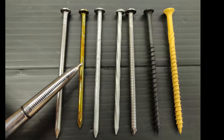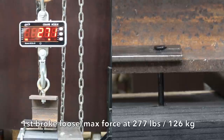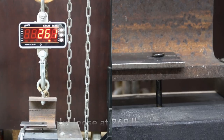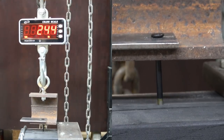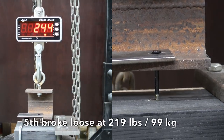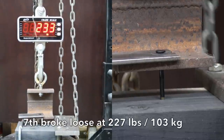Next we'll be testing the 16D coated smooth shank sinker. Even though they are coated, they aren't supposed to be used in treated lumber or applications where rust is of concern. The first nail began to move at 277 pounds — more than 100 pounds stronger than the strongest uncoated nail. The second required 269 pounds, the third 245 pounds, the fourth 199 pounds (the lowest, thrown out), the fifth 219 pounds, and the sixth 250 pounds. After throwing out the high and low, the coating gave the nails an extra 109 pounds of holding force. Very impressive.